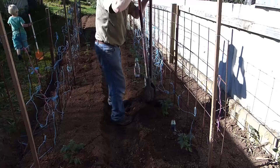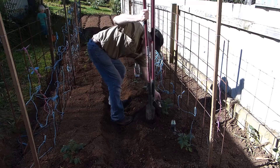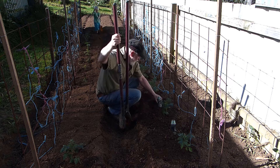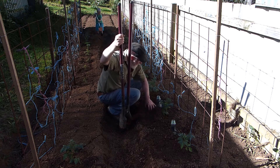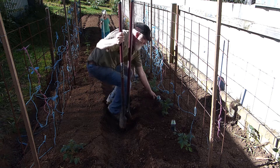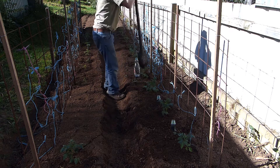We're now in the midst of the Tasmanian summer and I wanted to come back and talk about these tomatoes that I planted. Those that have seen the earlier video will remember that when I planted these tomatoes I put plastic drink bottles into the ground as a watering system for deep root watering. I wanted to give you a report on how that worked and also a little bit of a harvest in the garden.